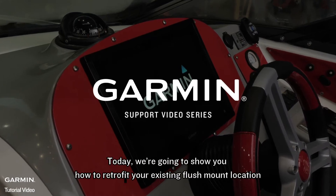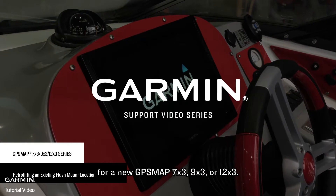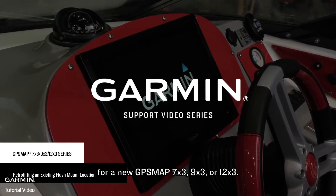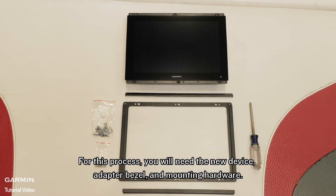Today, we're going to show you how to retrofit your existing flush mount location for a new Garmin GPS Map 7x3, 9x3, or 12x3. For this process, you will need the new device, adapter bezel, and mounting hardware.